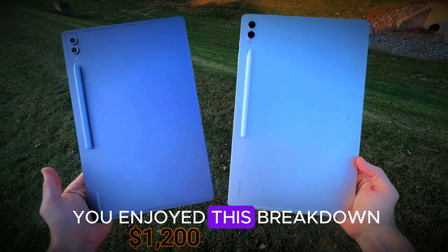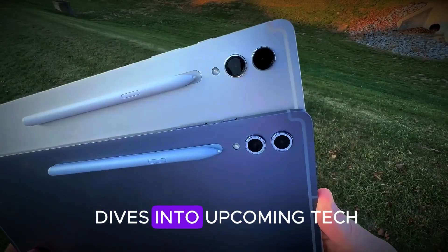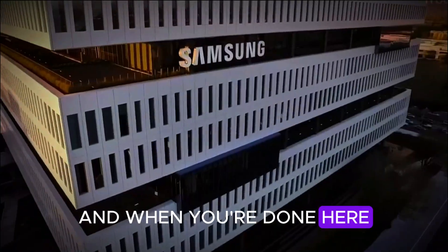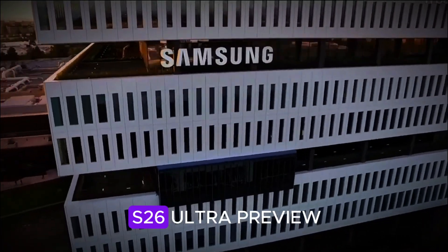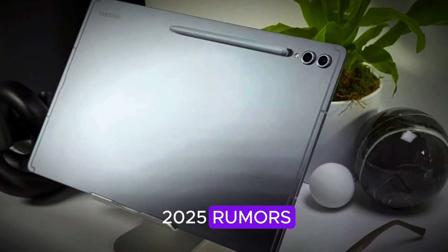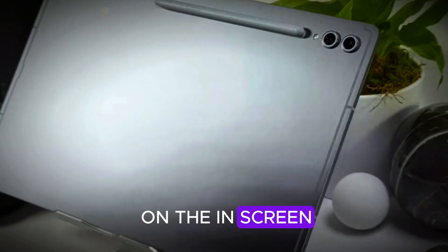If you enjoyed this breakdown and want more deep dives into upcoming tech, hit that subscribe button and turn on notifications. When you're done here, check out my Galaxy S26 Ultra Preview and Apple iPad Pro 2025 rumors — both linked right here on the end screen.